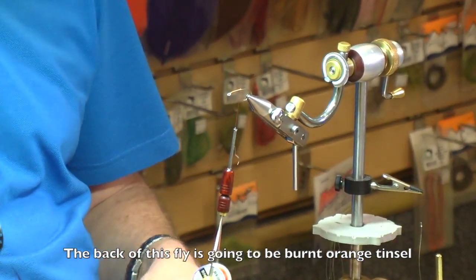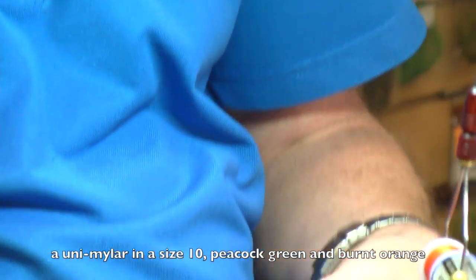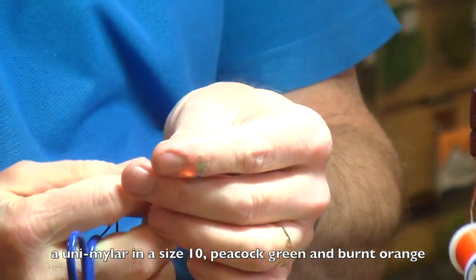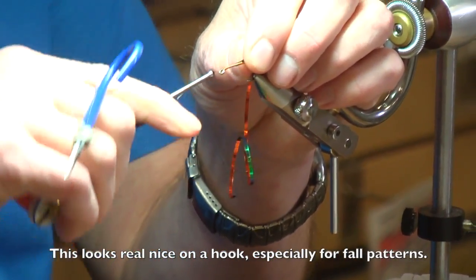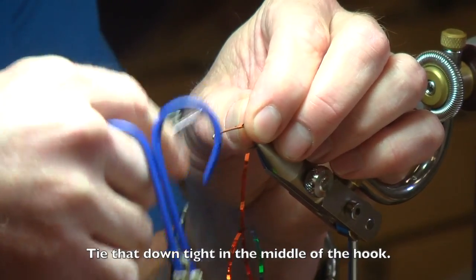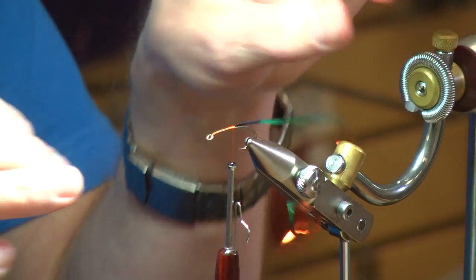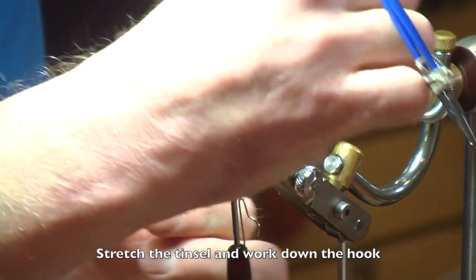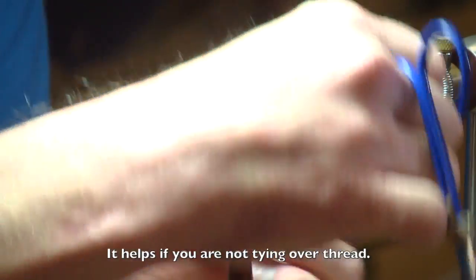The back of this fly is going to be burnt orange tinsel. This is a Uni Mylar in a size 10. One side is kind of peacock green, the other side is a burnt orange. This looks real nice on a hook, especially for these fall patterns. Tie that down real tight right in the middle of the hook. With tinsel I always start in the middle.